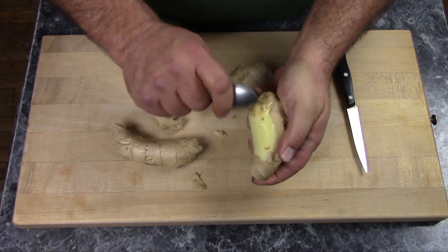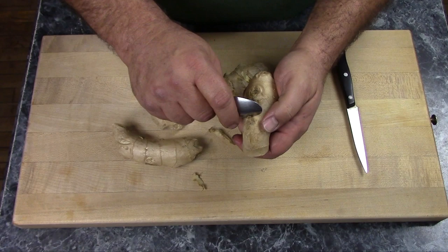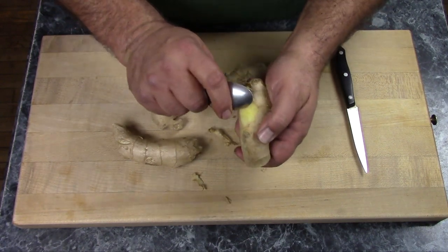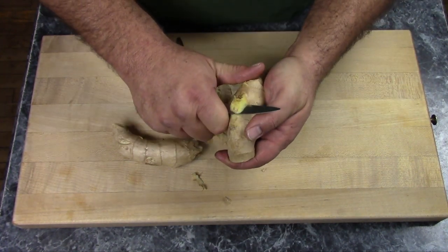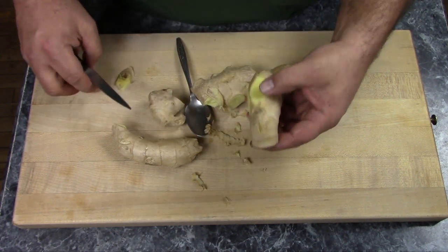Once you get done scraping it, if there are any little bits behind the knobs, or you have little dry spots like that, simply trim those off with a paring knife, like so. I'm going to peel up the rest of this and then I'll be back.